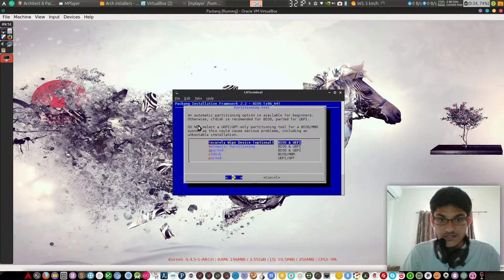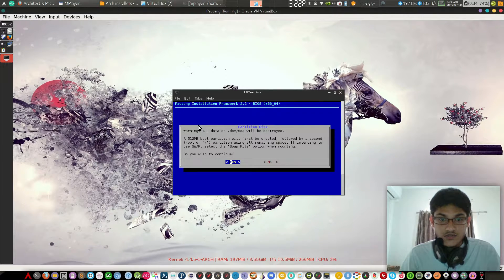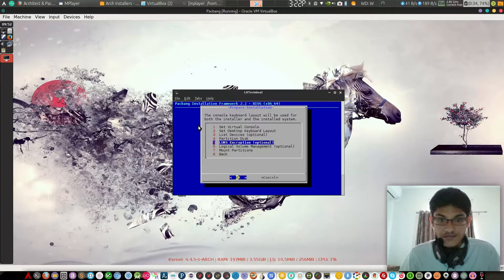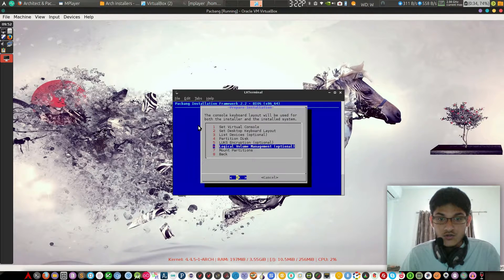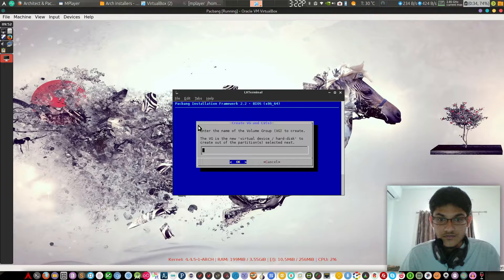Right now I am just installing on VirtualBox, so automatic partitioning is fine for me. But if you want to install it on your desktop, you should separate your home partition — there are several Ubuntu tutorials on how to do that and it will also work on Arch. If you want to do that, let me know in the comment section and I will make a video on it.